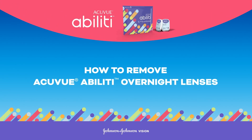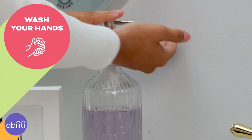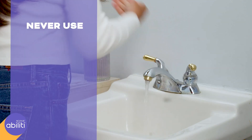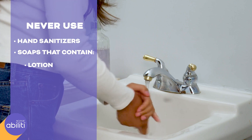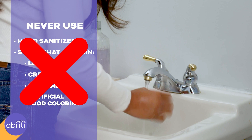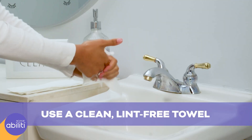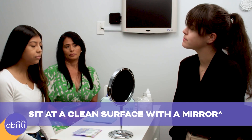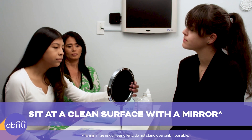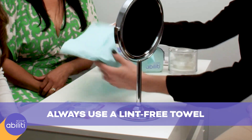We're going to review how to remove AccuView Ability Overnight Lenses. Before handling your lenses, you should always wash your hands thoroughly with soap and water. Remember, you should never use hand sanitizers or soaps that contain lotion, cream, perfume, or artificial coloring prior to handling the lens, as they may sting or contaminate the lens. Dry your hands with a clean, lint-free towel. Make sure to sit at a clean surface with a mirror so you can see yourself, and place a lint-free towel under your face so if you drop the lens, it'll be easy to find.